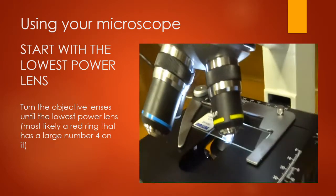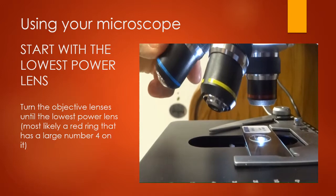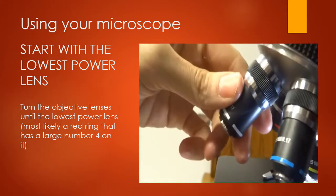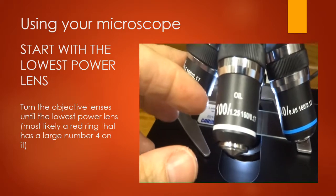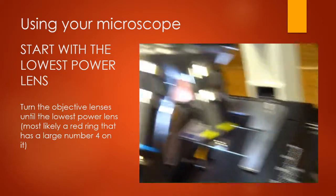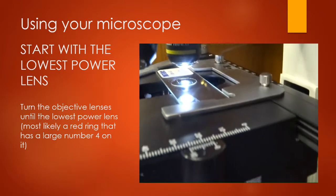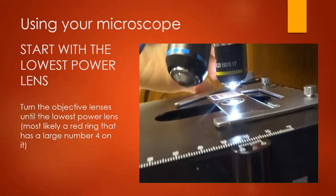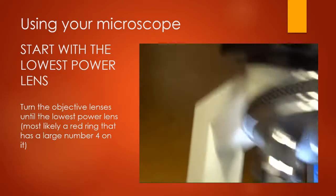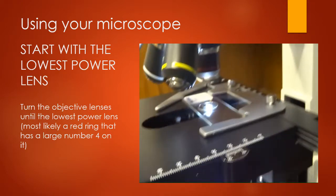Let's go over the objective lenses. You always want to start with the shorter lens, which is this red one here. If you need to look at something at higher power, you'll slowly turn to the yellow or the blue lens. We are not going to be using the oil immersion lens — you'd need oil on your slide for that. You always start with the red one because if you start with a higher power lens and use the coarse focus, it's easy to come down and crush your slide. Start with the lowest power, which has the number 4 on it.